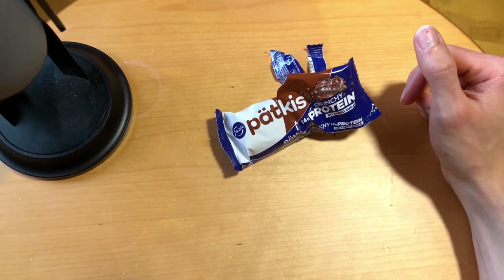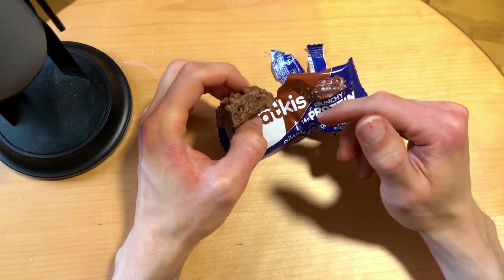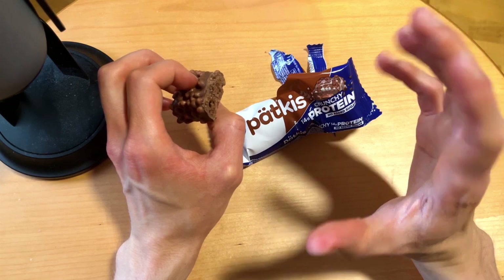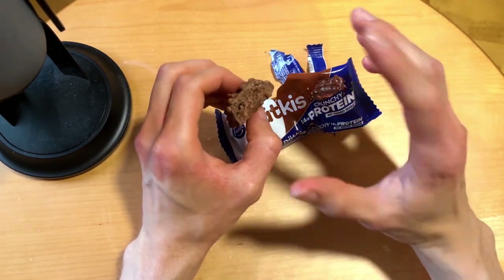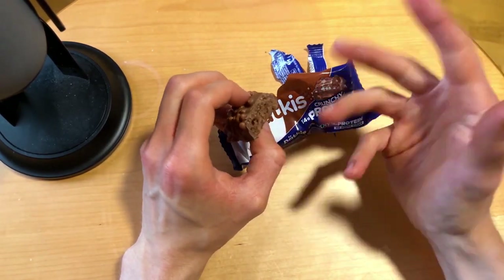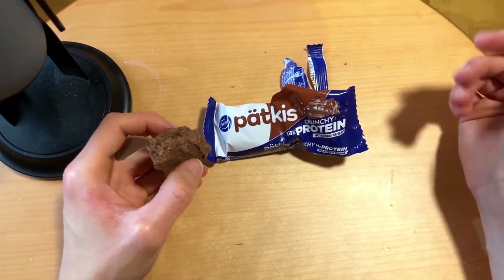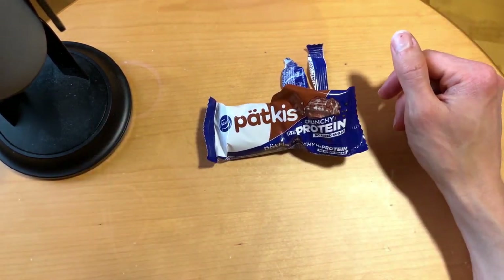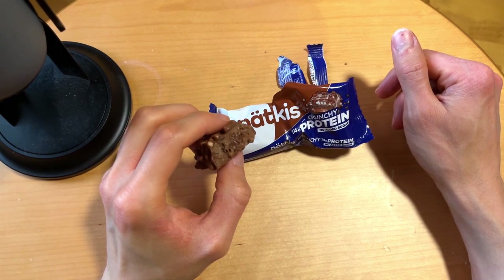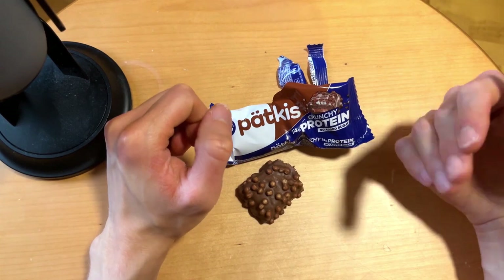Let's have a smell. Yeah, they definitely have that original Patkis smell. It's very close to the original. If you had the regular Patkis and this one side by side, you wouldn't notice a difference from the smell. But the taste is the most important thing, so let's eat.